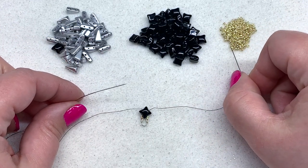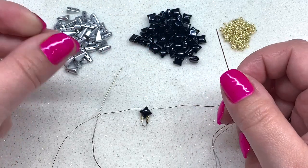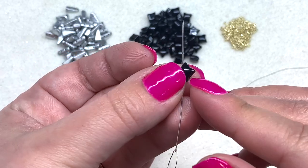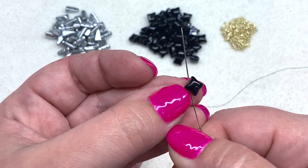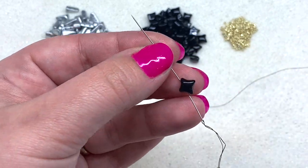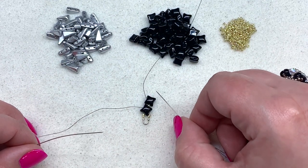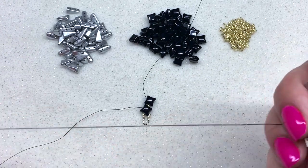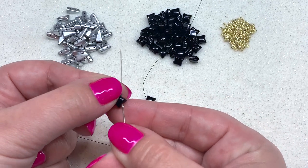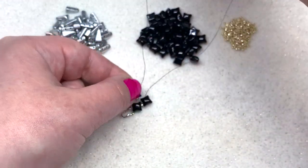With both needles separated, pick up a 15-0 on each needle, then pick up a Wide Duo on each needle. With the right needle, go through the left-hand side of a Wide Duo — making sure the rounded portion is facing up — which will leave the hole on the right hanging out. Mirror that on the left: pick up a 15-0 and then pick up a Wide Duo going through the right side, leaving the left-hand hole hanging open.